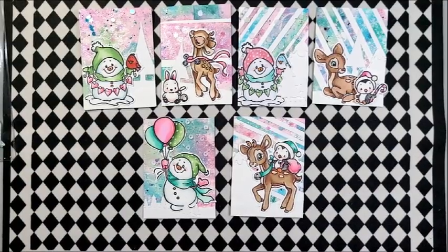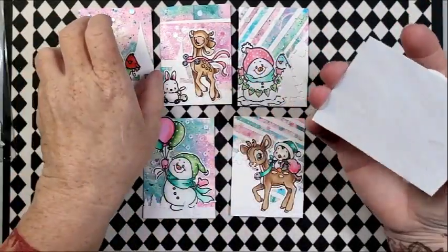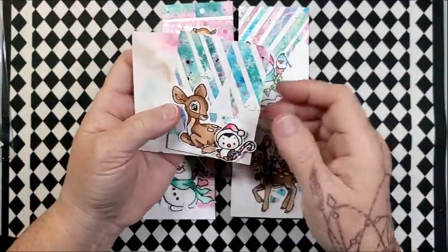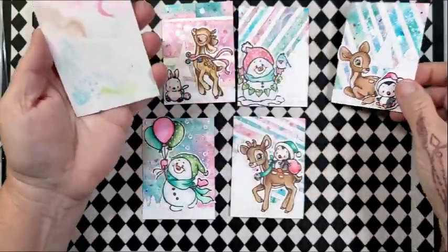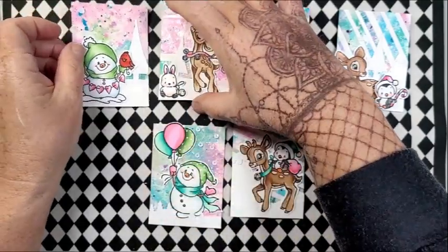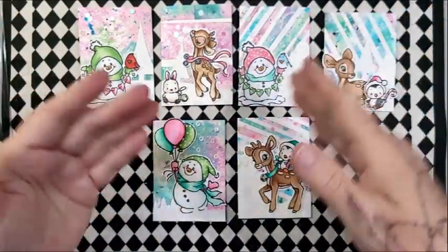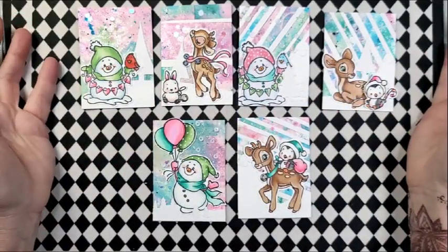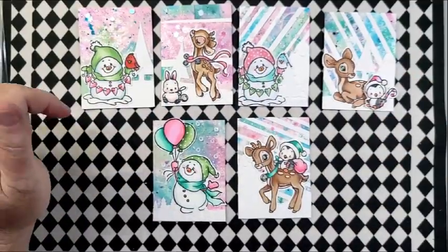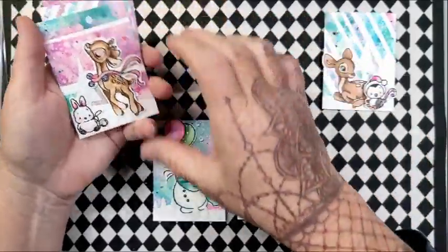So I made these sweet little ATCs. I did not do anything on the backs of them. Some of them are cleaner than others because these with the strips are actually glued down to another piece, but these two are the actual motherboard. If anyone is interested in doing a swap, let me know — I have six cards and I will swap with six people if you're interested. Let me know down in the description box.